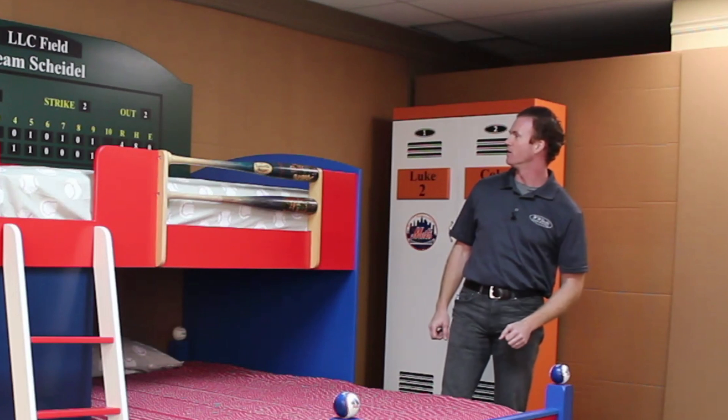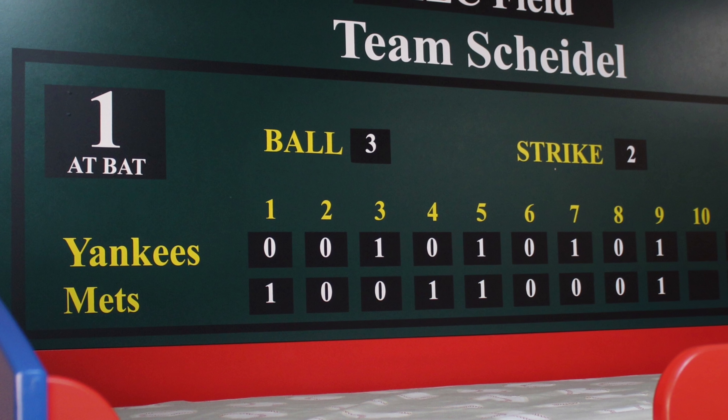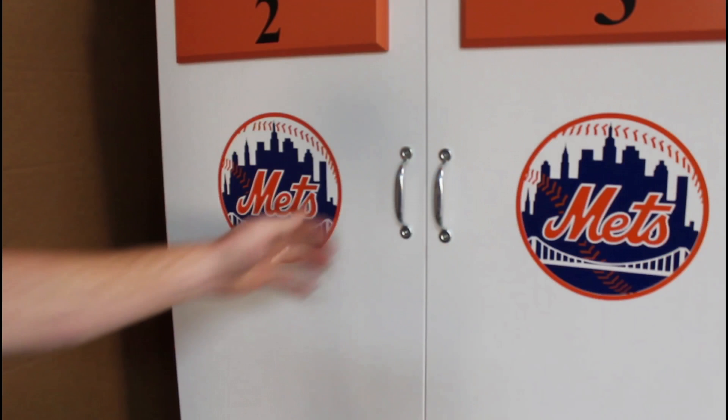The scoreboard up here is totally customized by the customer — they fill out a form. We put their two favorite teams, which in this case is the Mets and the Yankees. The score layout is exactly the way that they want it. We also put two tie lockers over here.